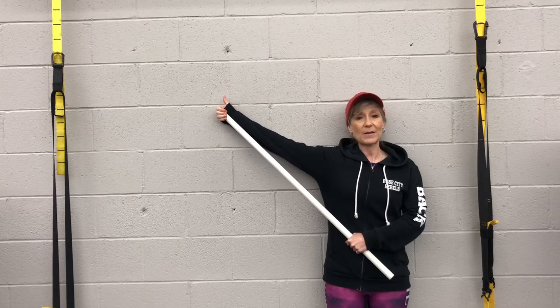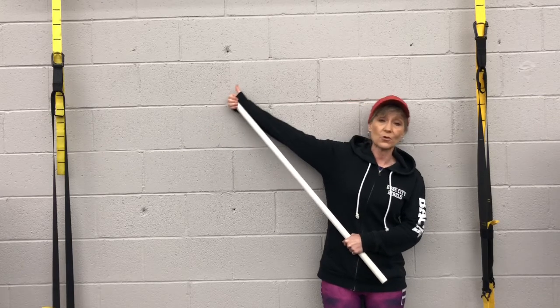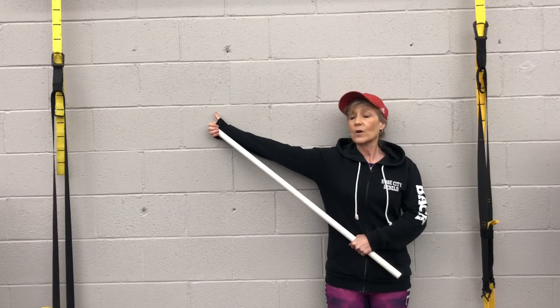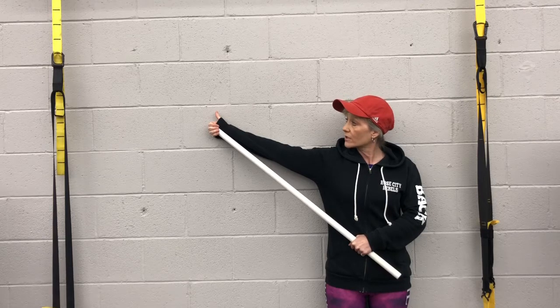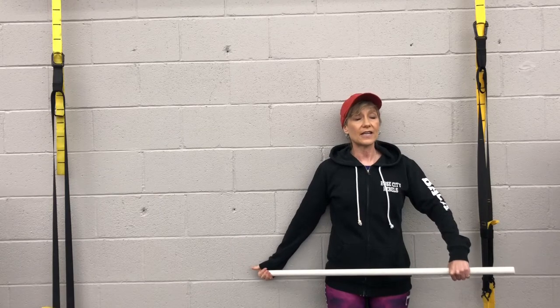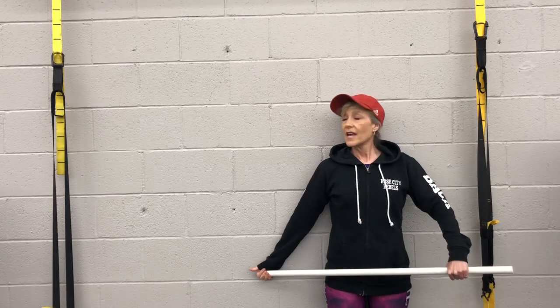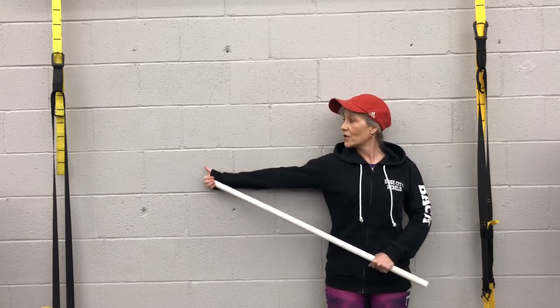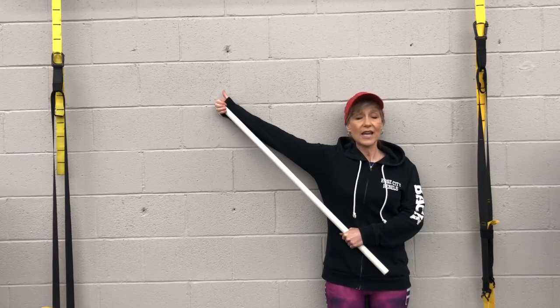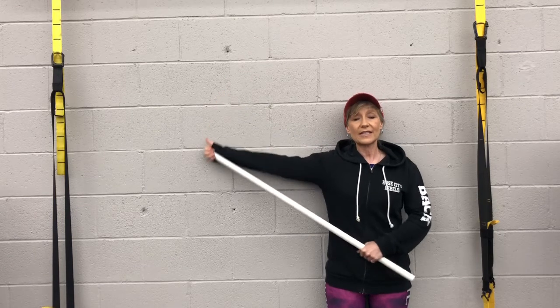Maybe that's as far as you can go — remember, don't compensate by leaning to the side; stay straight and hang out there. Take note of how far up the wall you went, then bring it down. Take another breath in and actively push that hand up again — maybe you can go another inch. Hang out there for a few breaths, then bring it down.